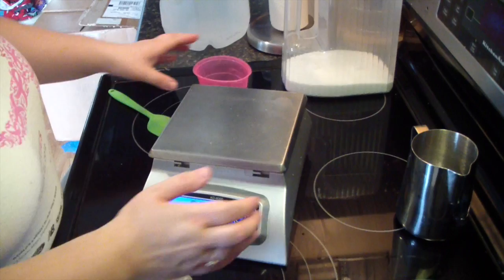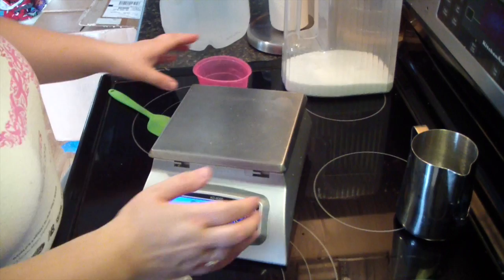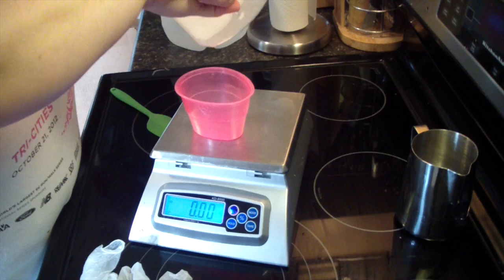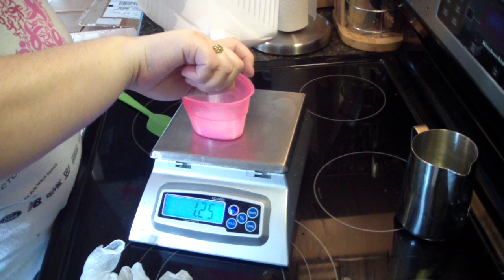We shall set that aside. Put this container on and tare it out. We need 3.42 ounces of lye, so I'm going to do about 3.4.